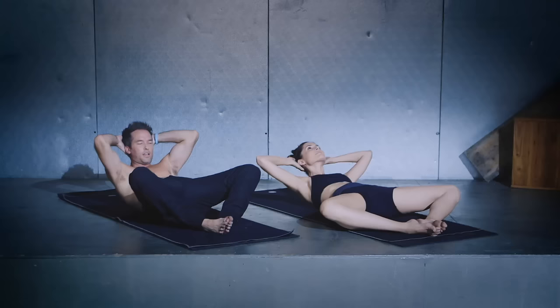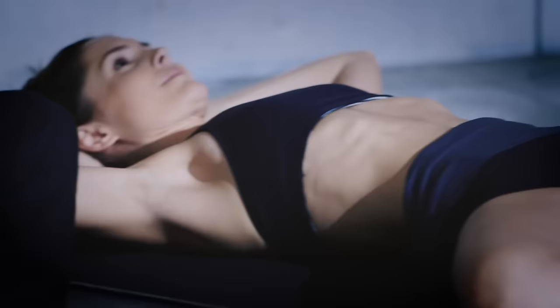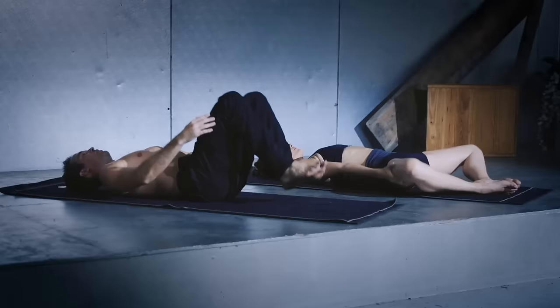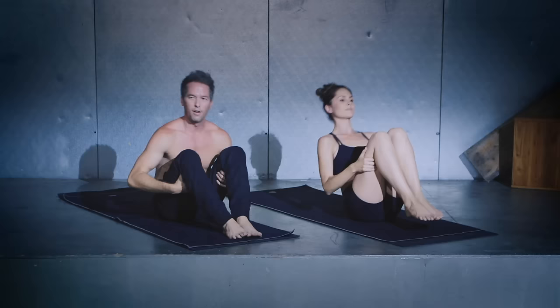Last few of these — last five, four, three, two, one. Bring your knees together, grab the shin, squeeze the knees in. Go ahead and rock and roll all the way up to seated.